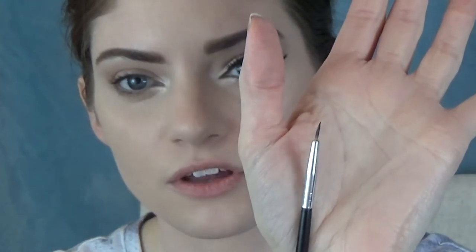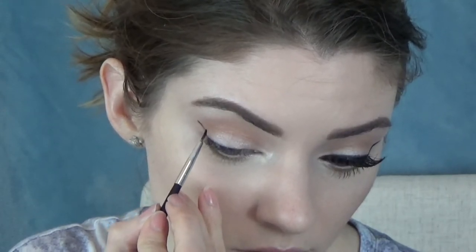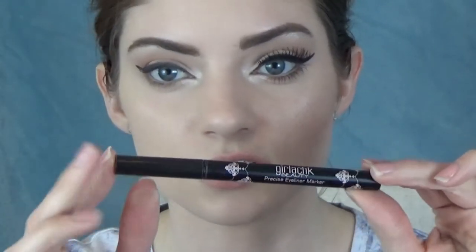I'm going to take another Morphe brush. I purchased a whole kit from Morphe so most of my brushes are from them. This is actually a lip brush but it is super thin, and I really like this to create a super sharp, clean wing. So now that I have a basic shape for that, sometimes it's hard to get a super pigmented color from the gel liner, so I'm going to go back over that with some liquid liner — I've really been loving my Galactic Beauty Precise Eyeliner Marker. The tip is really skinny but also kind of bigger than what you're normally working with, so it gives you a little bit more control.